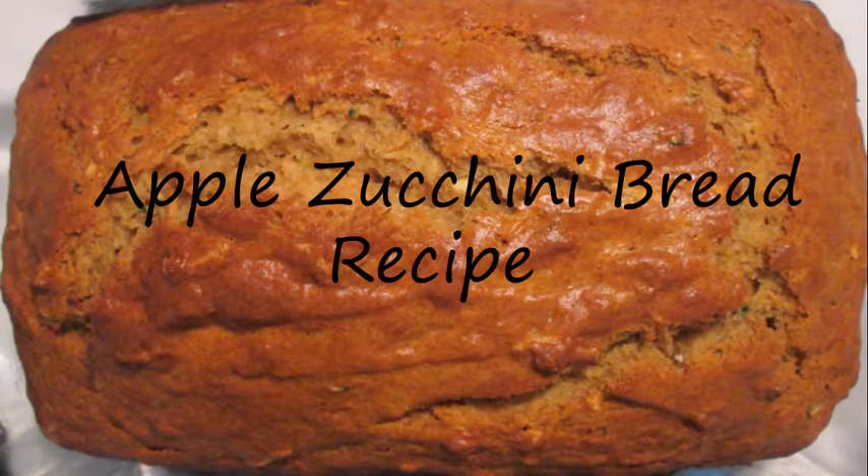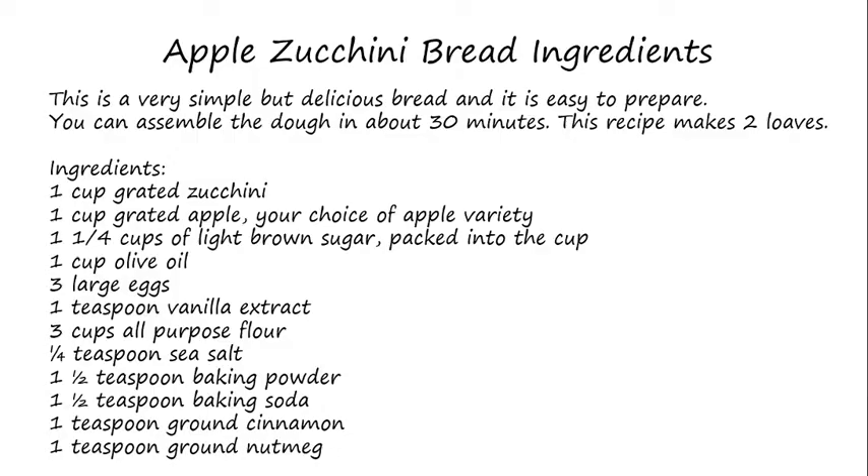Hello and welcome to Kitchen Basics. In this module I'll be speaking to you about a delicious apple zucchini bread recipe. This is a very simple but delicious bread and it is easy to prepare. You can assemble the dough in about 30 minutes and this recipe makes two loaves.